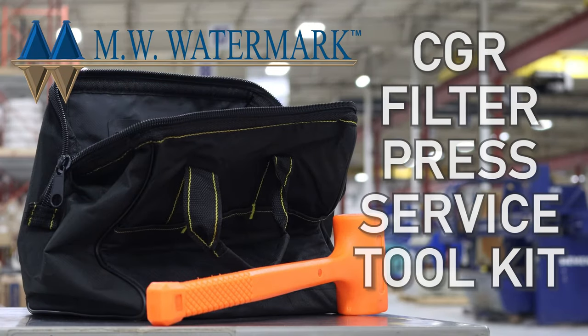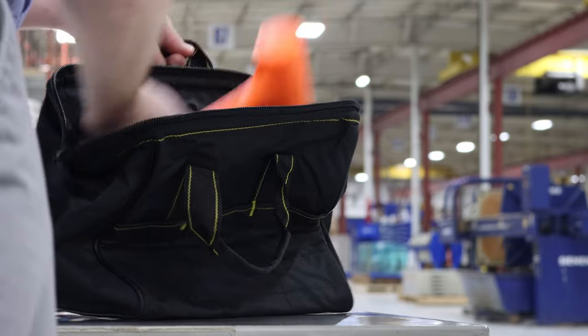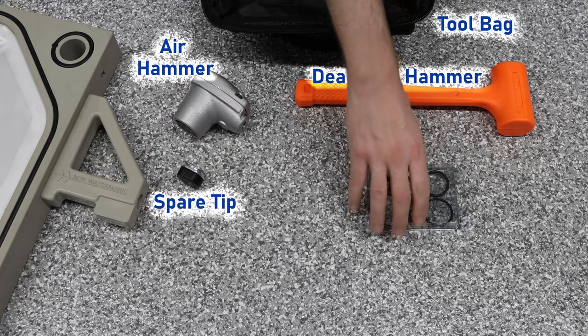MW Watermark offers a comprehensive CGR filter press service tool kit, providing everything you need for installing and servicing gasketed filter plates and cloths. The kit includes a tool bag, dead blow hammer, air hammer with a spare tip and o-ring replacement kit.